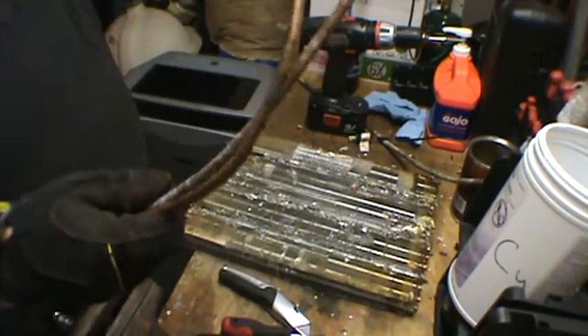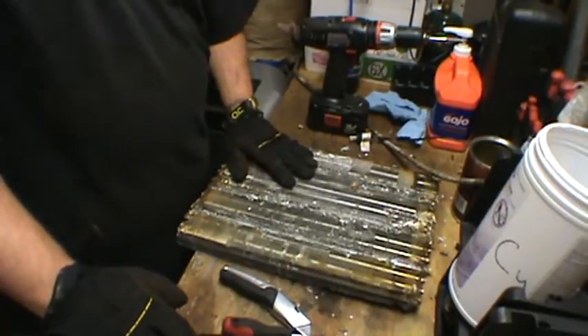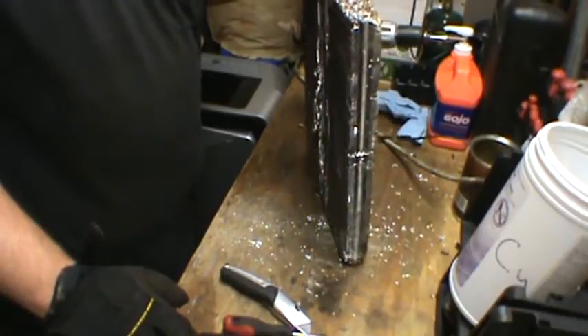It takes a little practice to get it right, but you're going to end up with clean number one copper and a whole bunch of aluminum. There you have it — that's one way to get the copper out of a copper-aluminum radiator. It's going to take a little practice, but once you get the hang of it, it's not that bad. So if you've got the time and you really want that copper out, that's how you do it.